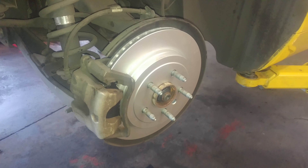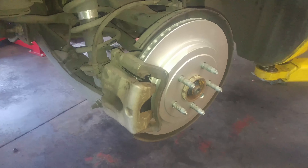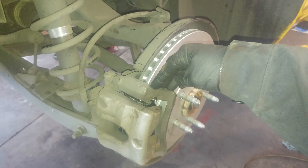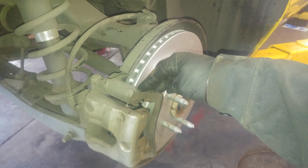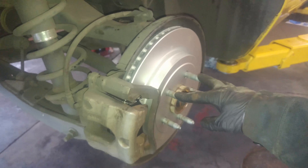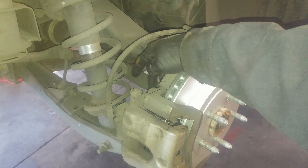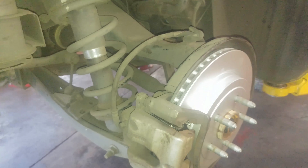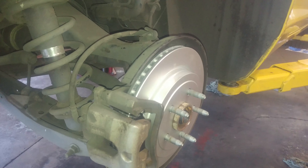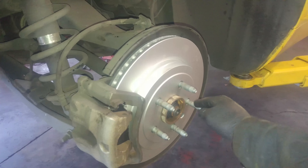We'll go to the master cylinder and talk about the brake fluid a little bit, and I'll give you some torque specs. They say 30 foot-pounds for this bracket plus 90 degrees, and 20 foot-pounds for these little bolts, and 140 foot-pounds for the lug nuts. These bolts in the back are probably close to 90 foot-pounds. If you don't have an angle wrench, just tighten them up tight and use a little Loctite. Tighten these bolts in a criss-cross pattern.